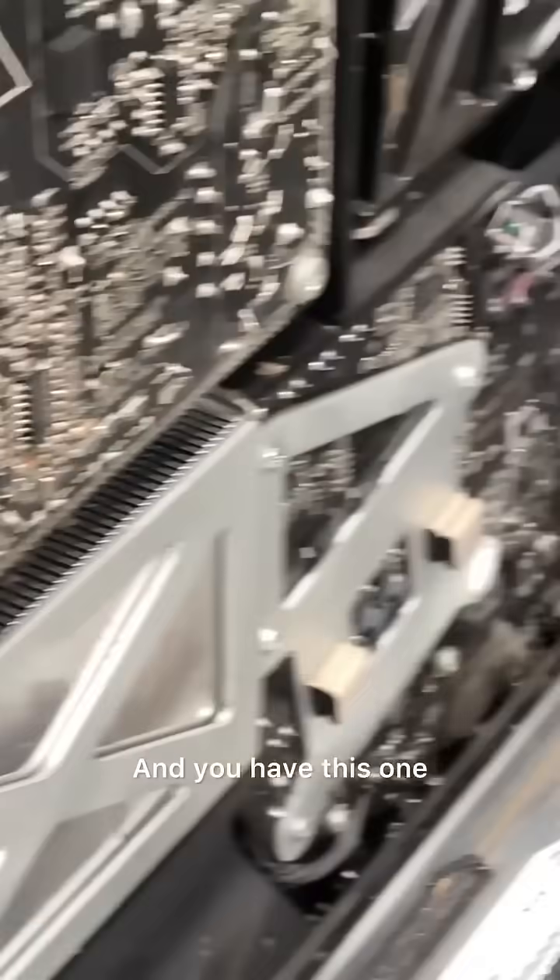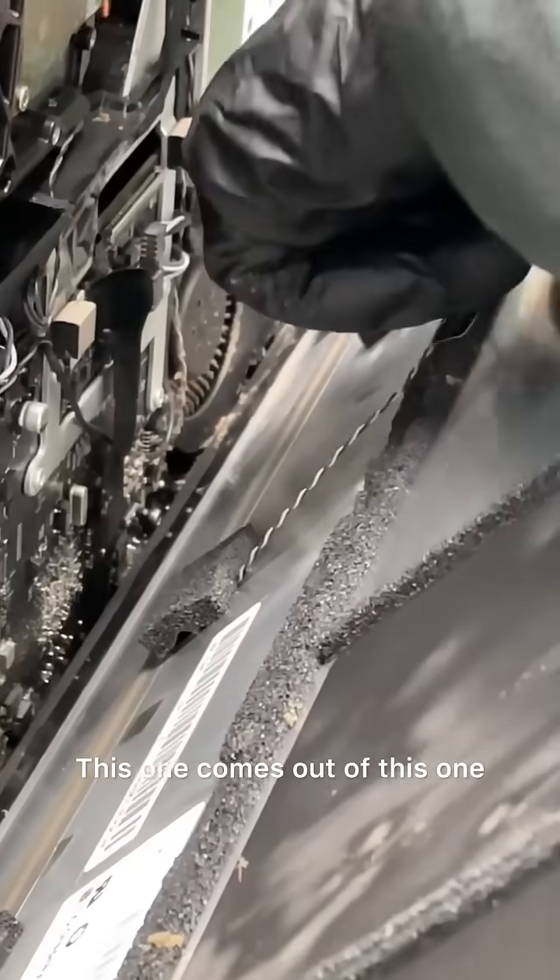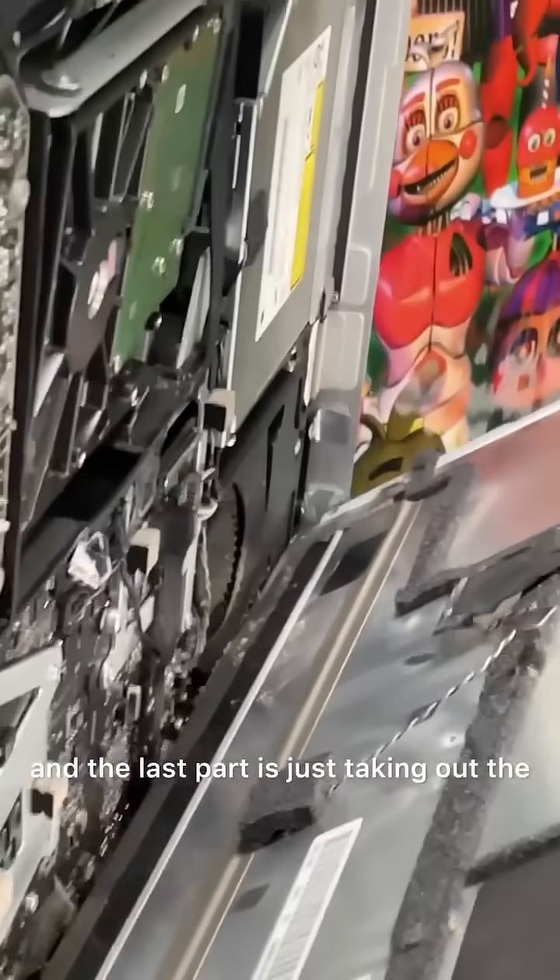And you have this one, which I already took out, and this one comes out of this one. The last part is just taking out the hard drive and pressing it out.